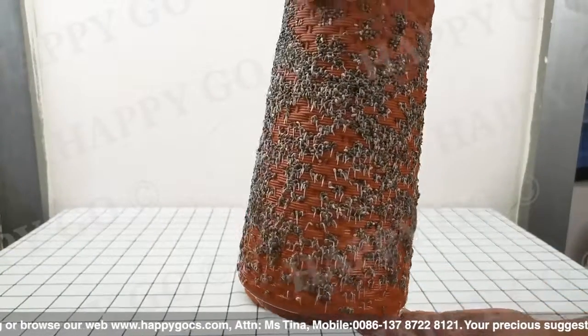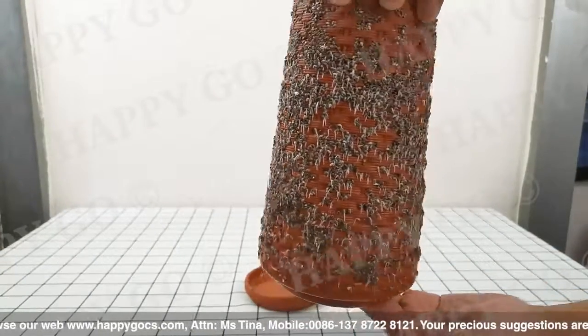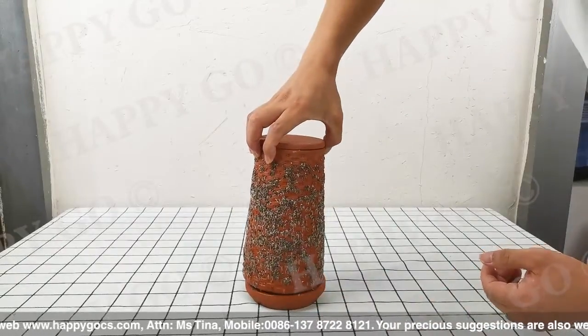We saw some embryos coming out. This means life is here right now.